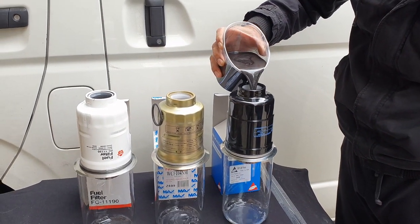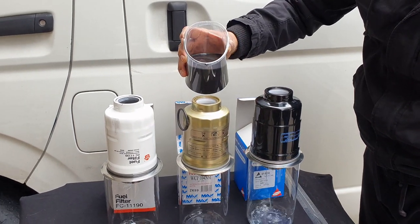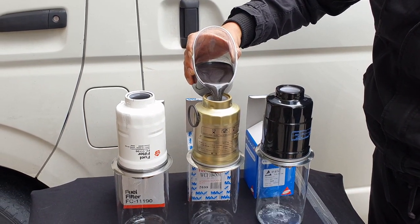It is very important that your filter does its job correctly, as this can cause blockages, damage, and serious problems to your common rail diesel engine.